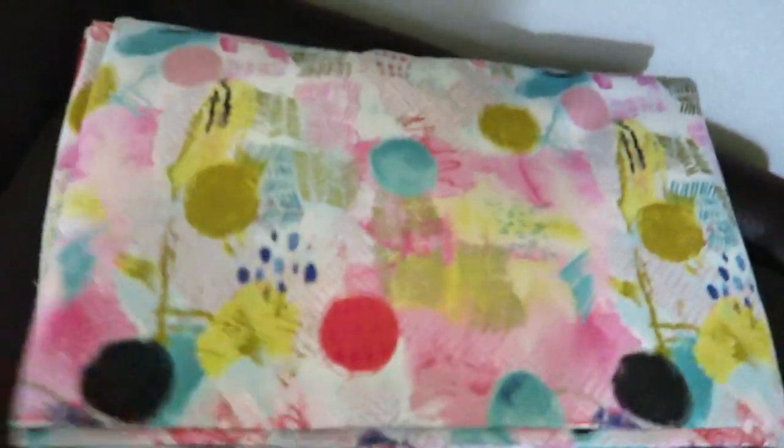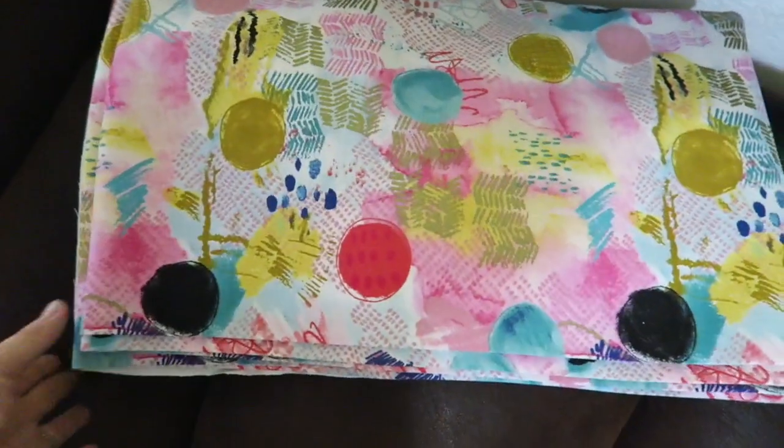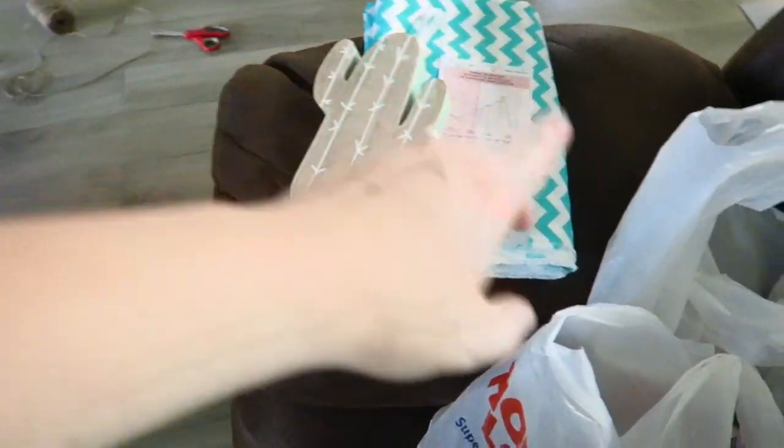I also have a dining table in the garage and I'm going to make seat covers with cushions from this super cute fabric that was on sale — like three bucks a yard. But anyway, back to this project.